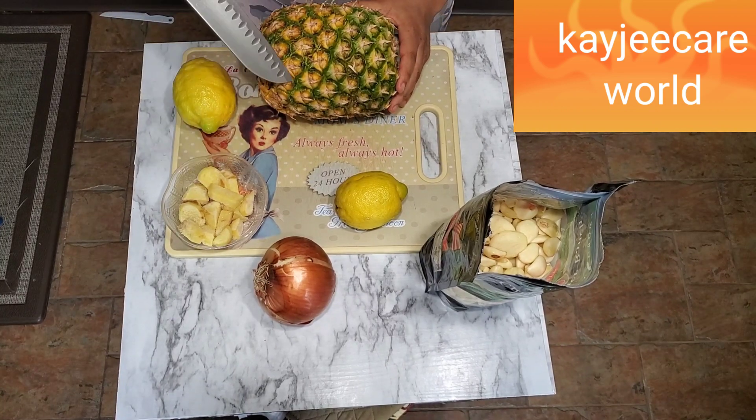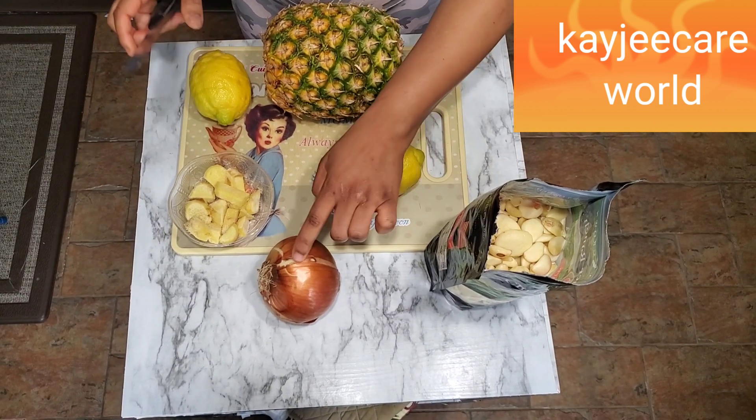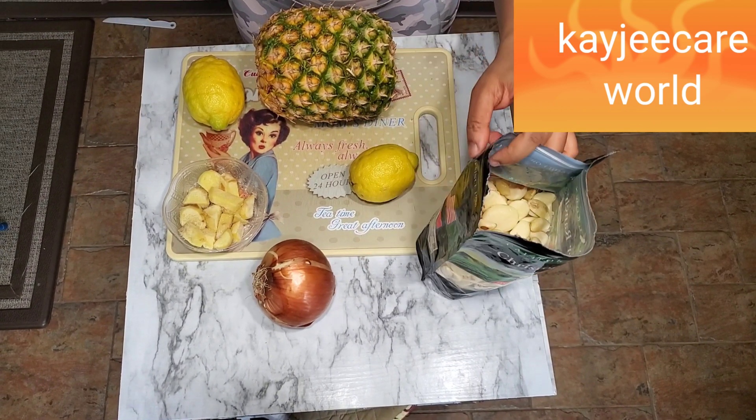Here I have with me pineapple, two lemons, onions, and frozen ginger and garlic.